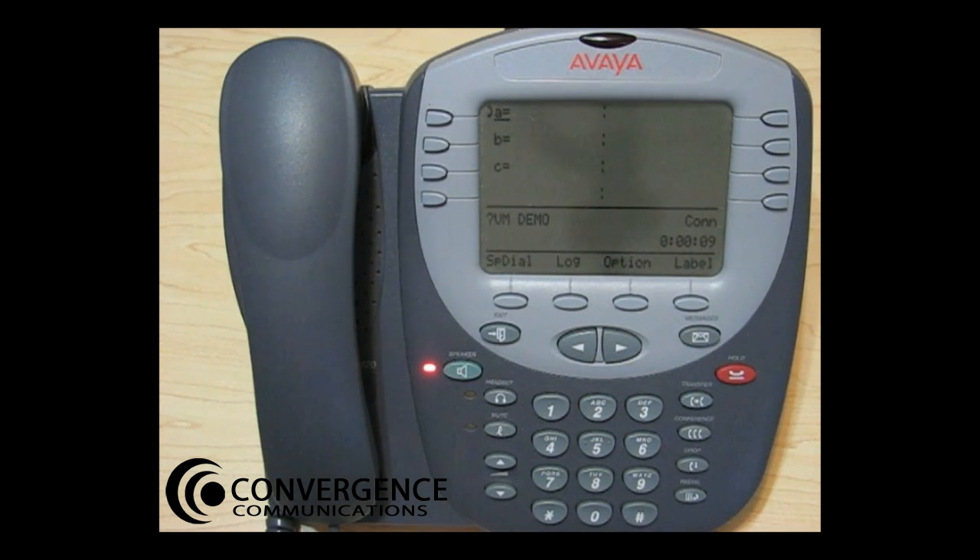Please enter extension and pound sign. Enter your extension number followed by the pound sign, or if you are at your extension, press the pound sign.